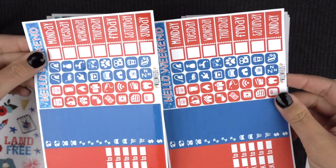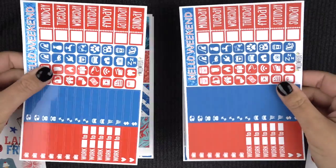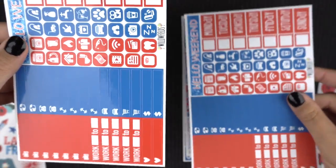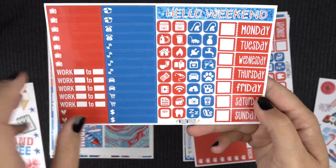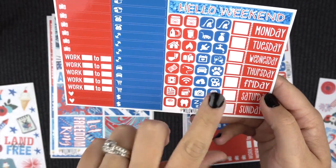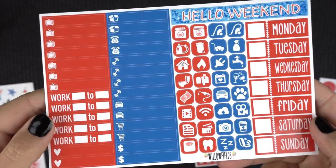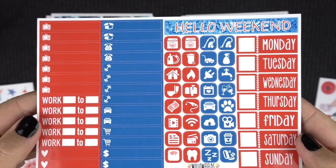See how the glossy has like a sheen to it, so sometimes it's hard for pictures. The matte doesn't have a sheen. I'm just showing you the new icons — I've reformatted everything to be more functional, so you have your days and all the icons, your littles that everybody mentions, and your weekend banner on that sheet.